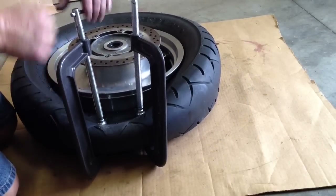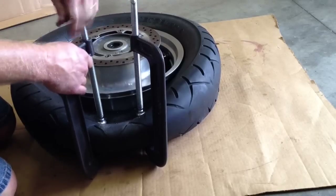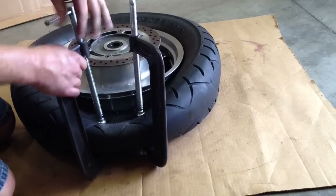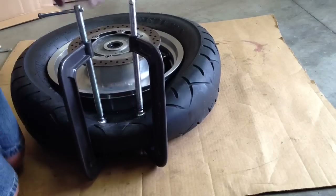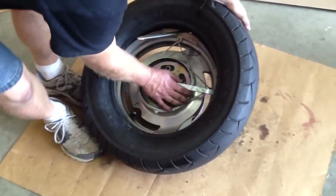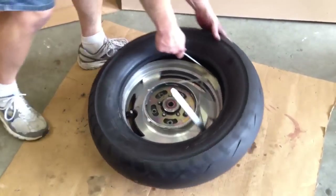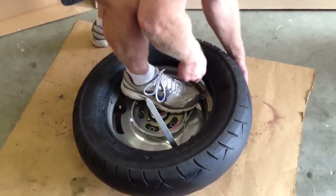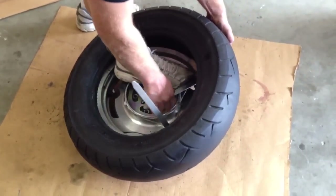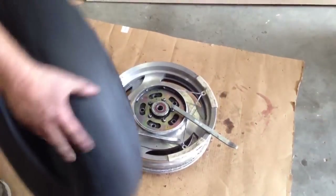Here I have both beads broken. I'll take my C-clamps off now and start taking the other side of the tire off. I'm going to put my rim protectors on, and on this side of the tire you have to be careful because you have the disc for the brake, so you can't push on it real hard. Once I get it started, I can almost just pull it right off, so it comes off real easy.